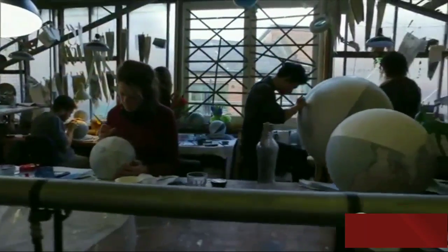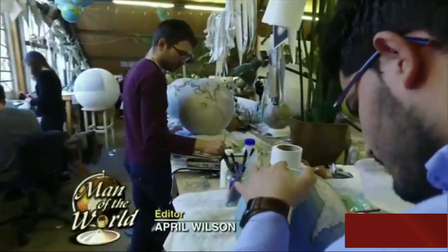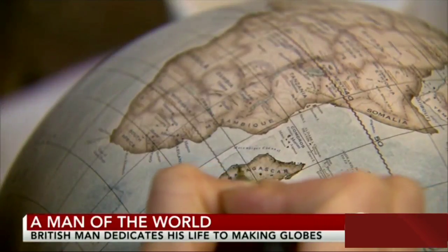Tell me this isn't exactly what you'd imagine the workshop of some crazy Victorian genius would look like. In the era of Google Maps, who makes a living smoothing wrinkles out of a continent, or coloring in the coast of Madagascar?